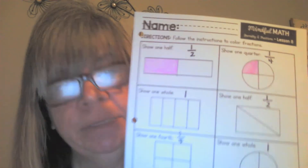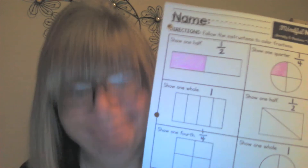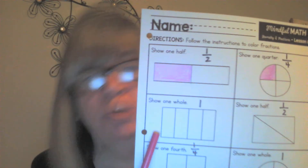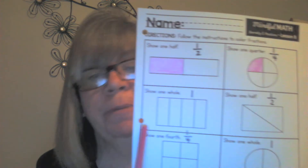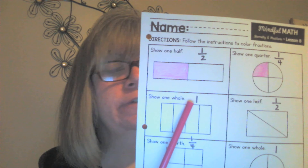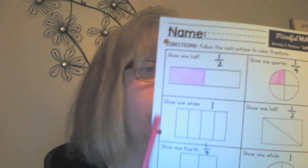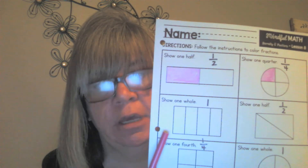See how I put the number one? Remember, one means the whole thing. Does that mean I color the whole rectangle? Yes! And you might be saying to yourself, but why is it divided into four parts? To trick you! It doesn't matter how many parts the shape has been divided into.